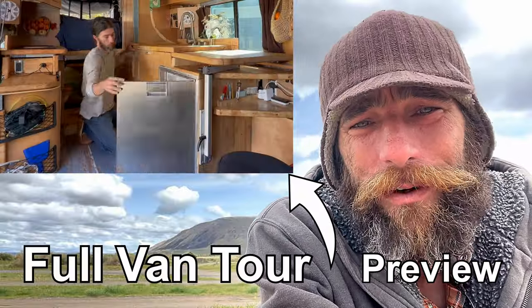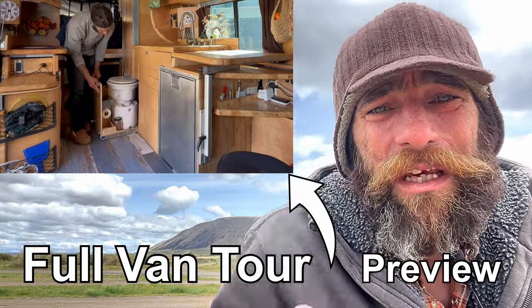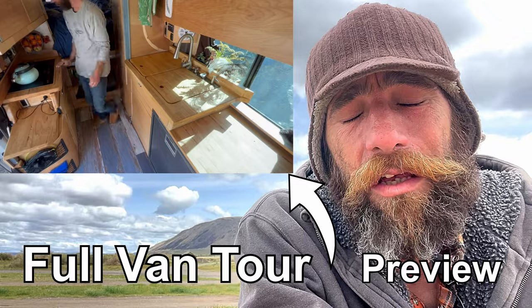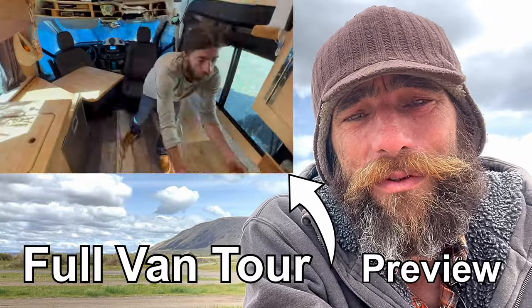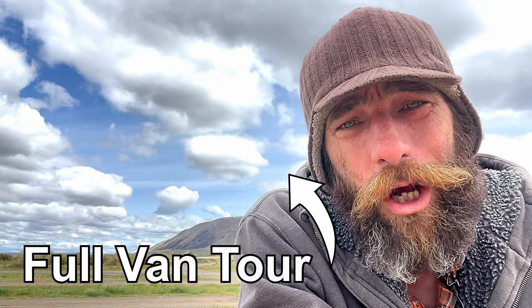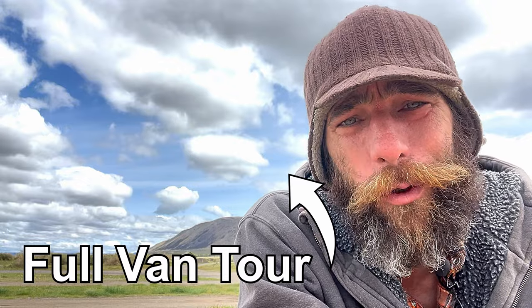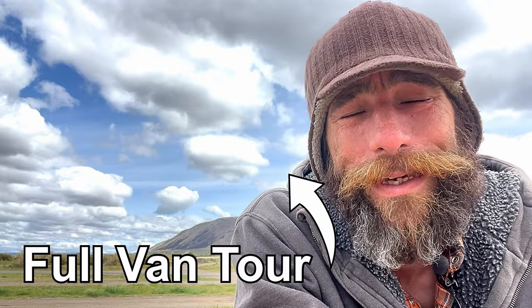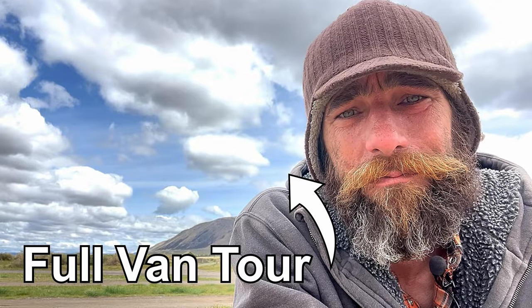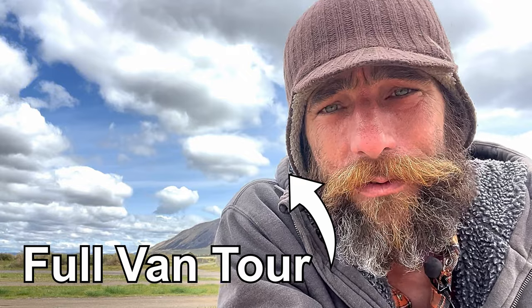Before you go, if you haven't already taken a tour of my van, here's that preview. If you could give me a like or a subscribe, that would be amazing — only you can help this channel grow. All I can do is put out the videos and hope they make it to the audience that wants and needs them. Until then, we'll see you next time. Here's to Long Roads.